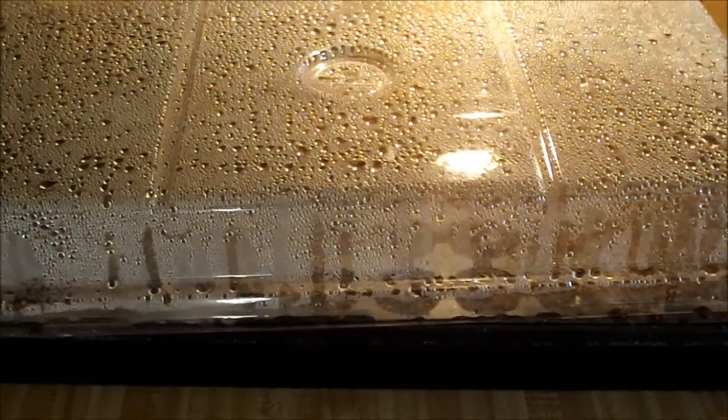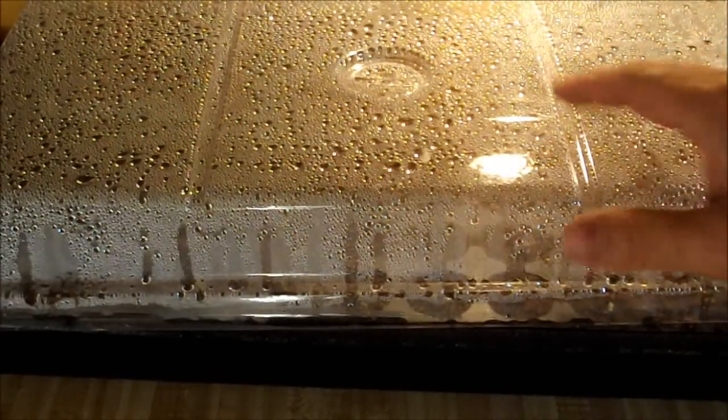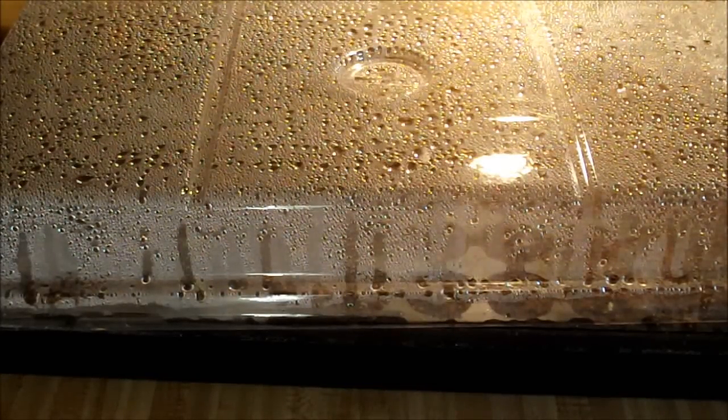Hello everybody. I wanted to give you a quick update on the seeds that I started Wednesday. The heat mat's been doing really good, and I'll show you the soil temperature here in just a minute. If you look, you can see all the condensation that's built up on the inside of that dome, and that really creates a moist environment for the seeds to germinate in.